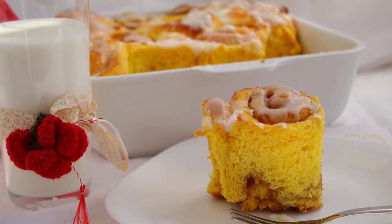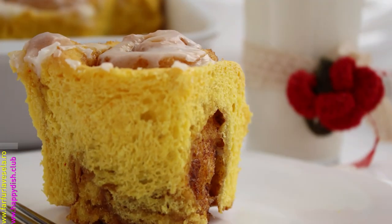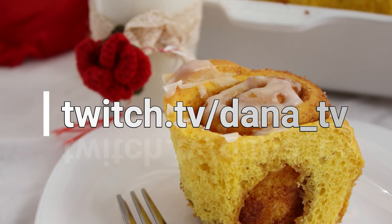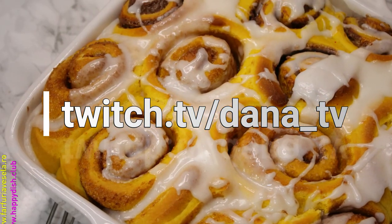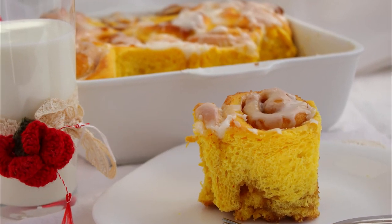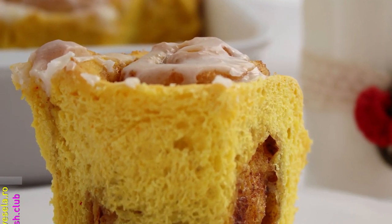So this was pretty much the recipe — simple, easy, and delicious. I hope you enjoy watching this. Please subscribe to my YouTube channel, and if you want to participate in chat on my live TV shows, please log in on Twitch TV and I'll be happy to have you there. Thank you so much for watching, don't forget to subscribe, find reasons to smile, and I'll see you next time. Bye bye!